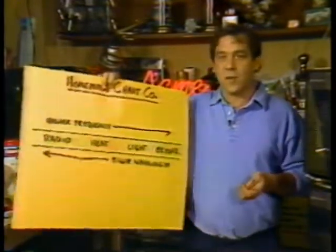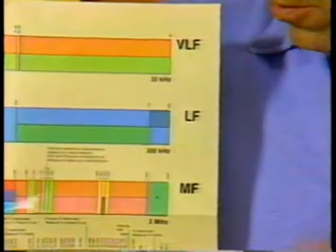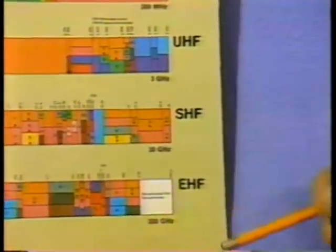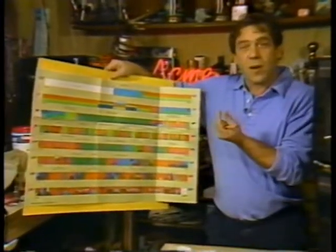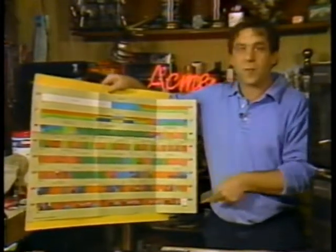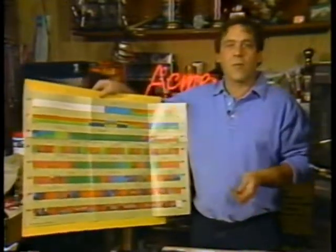Microwave ovens operate in the radio portion of the spectrum. The names of the various radio bands are: very low frequency, low frequency, medium frequency, high frequency, very high frequency, ultra high frequency, super high frequency, and extremely high frequency. Remember, the wavelengths get smaller as the frequency goes up. With high, very high, ultra high, super, and extremely, the radio spectrum is rapidly running out of ridiculous superlatives. So somewhere about in here, we start to call them microwaves.